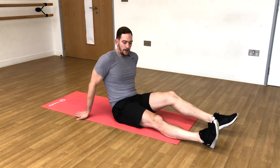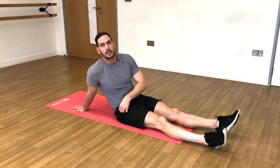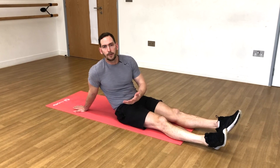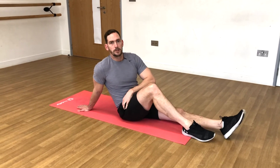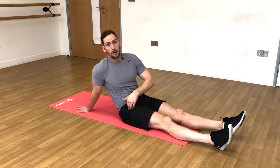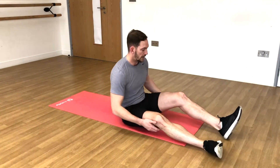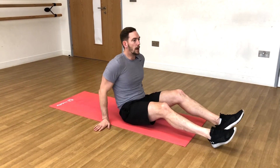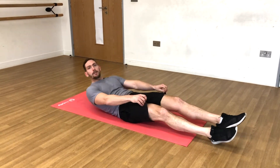Now guys, hip flexors — one of the issues with hip flexors is tightness, which a lot of us get because we sit down throughout the day. Whether you're at a desk at work or in a wheelchair or whatever, that is always in a closed position, which means it's tightening up. Although we're working them now, it's very important to stretch the hip flexors, so check out some of my stretch videos if you haven't already and make sure you're addressing tight hip flexors.